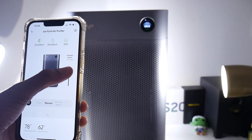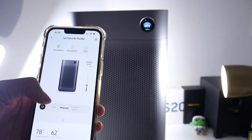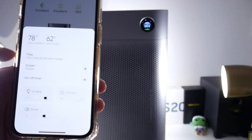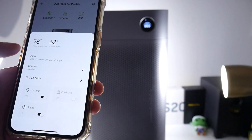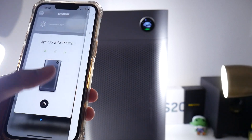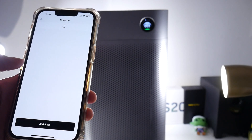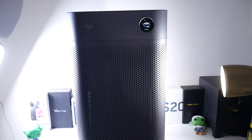I can also put it to manual mode and adjust the speed how I want, but auto usually works better for the average person. You can see the filter settings — 100%, 291 days of usage. I can adjust the screen brightness, toggle the UV lamp, set a child lock, control the sound, and set a timer as well.